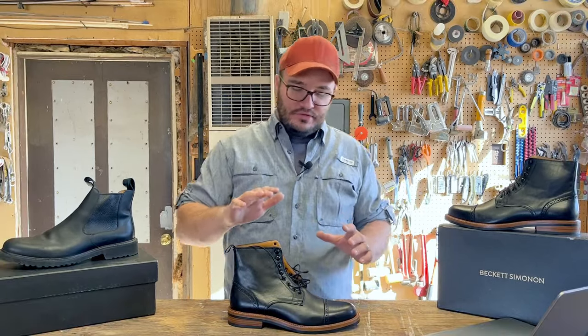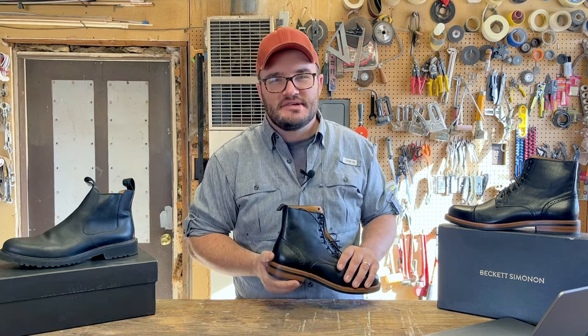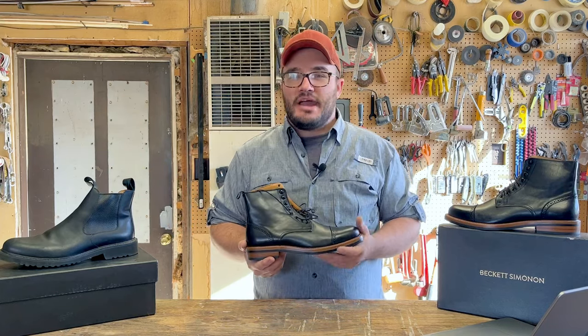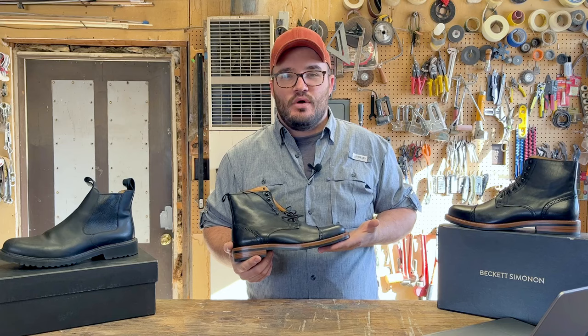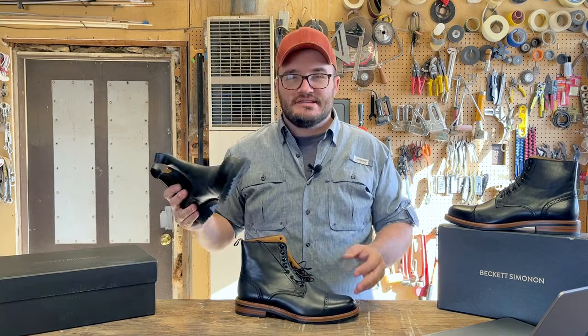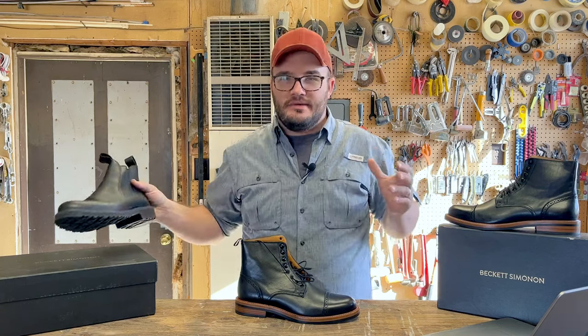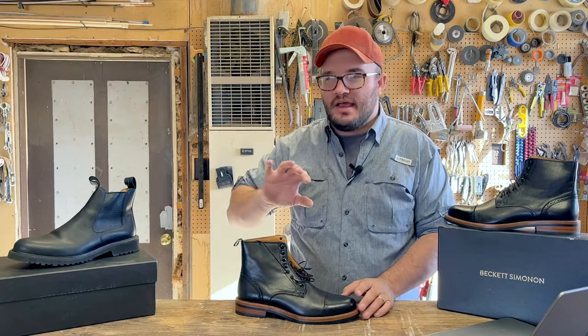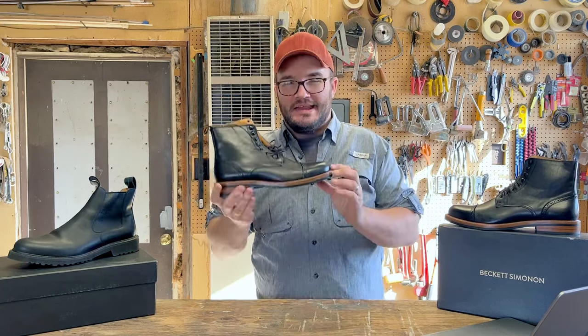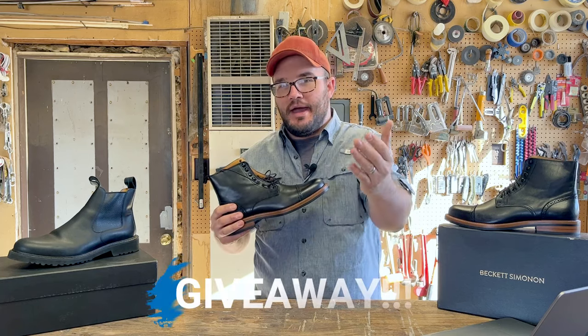This boot actually got to me running a little small. Beckett Simenon sent me these boots. This one fits me a little bit better if I wear a thin sock. Rather than sending them back to the company — I've got such a growing boot collection — and even though I do need this boot for a few occasions, I thought, why not give back?